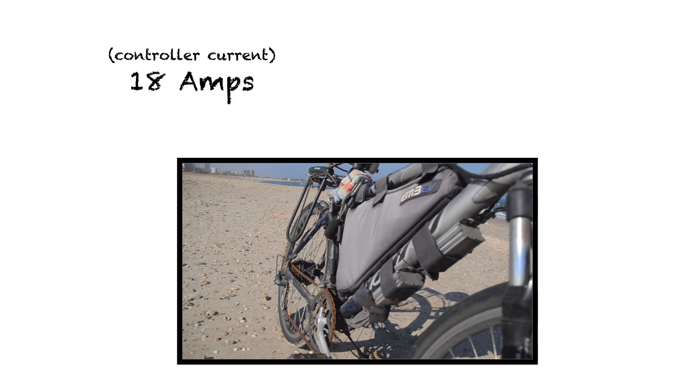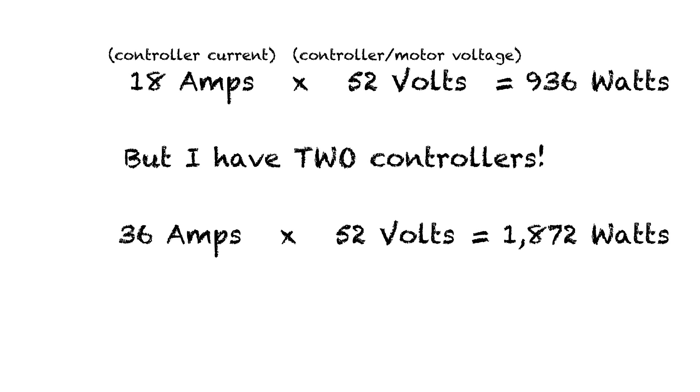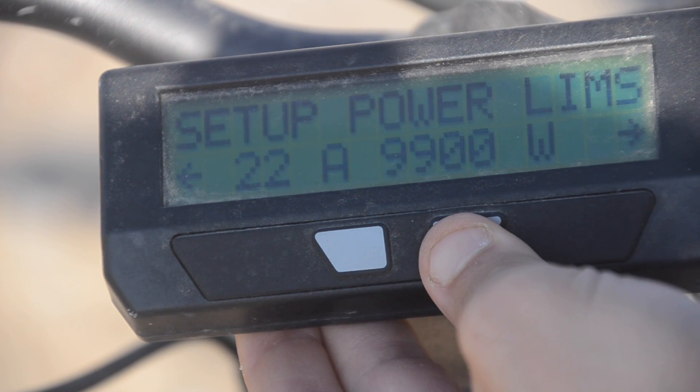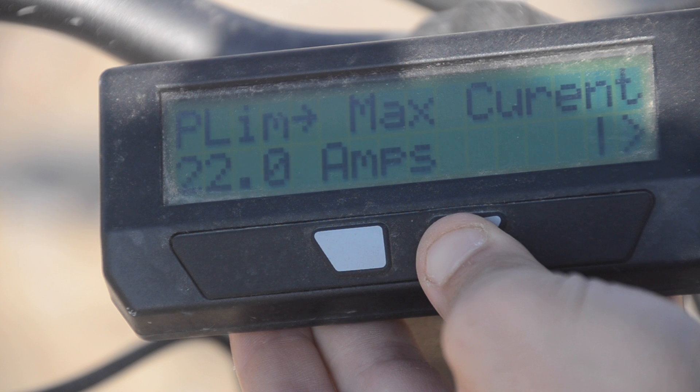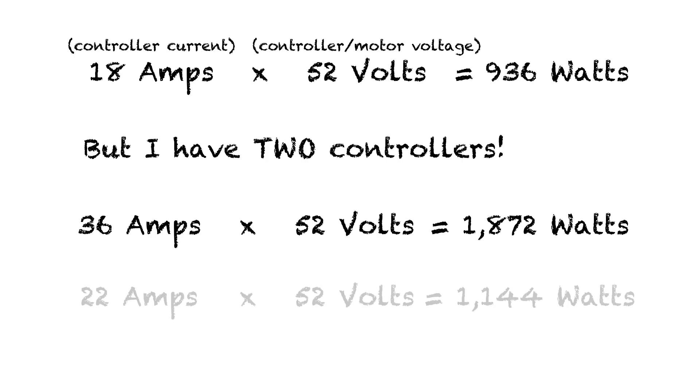Both of my controllers are 18 amps, and my motors are actually rated for 36 volts, but I overvolt them to 52 volts — they've been working great like that for nearly two years now. At 18 amps times 52 volts, that's 936 watts. Since I have two 18 amp controllers, that'd be 36 amps times 52 volts, giving me 1,872 watts. That's more than I want, so I use my Cycle Analyst to limit the current draw from the battery. Right now I have it set to limit me to 22 amps, which means approximately 11 amps per controller, assuming they're sharing the load approximately equally. That's a total of 1,144 watts, which is plenty for my purposes. By using the Cycle Analyst to limit my current, I can maintain a reasonable power level even when using two controllers.